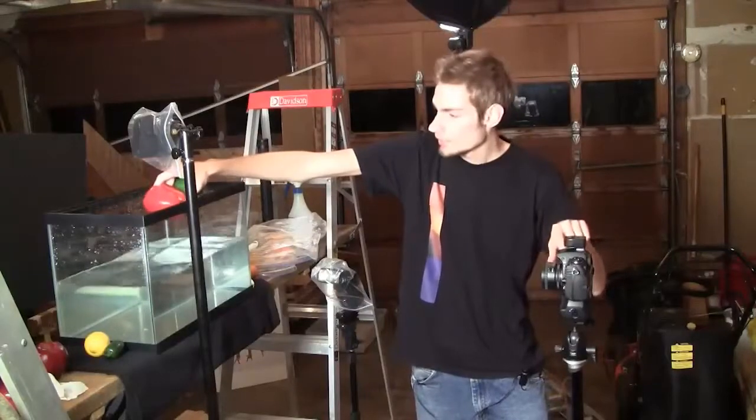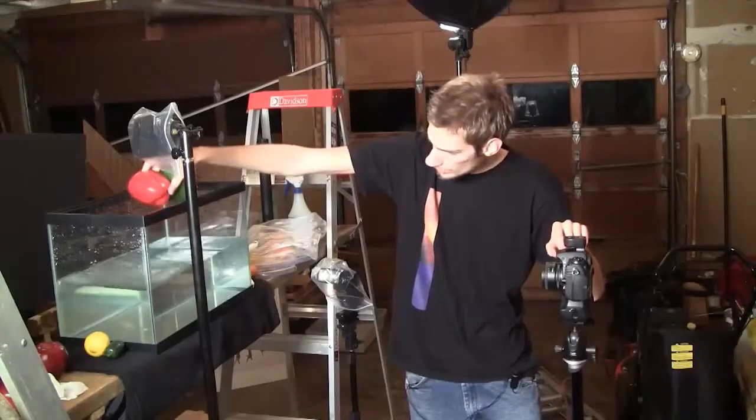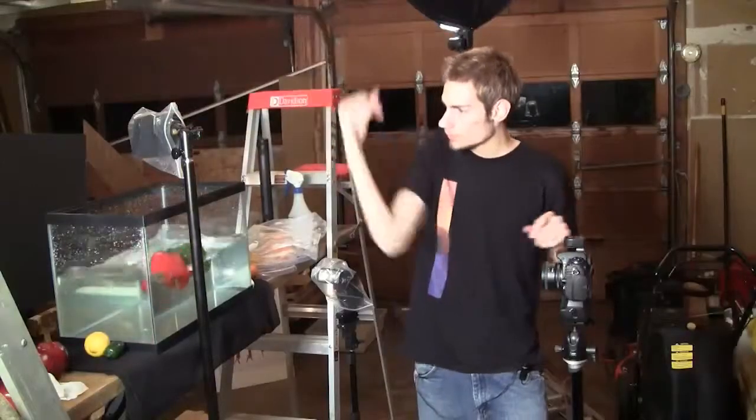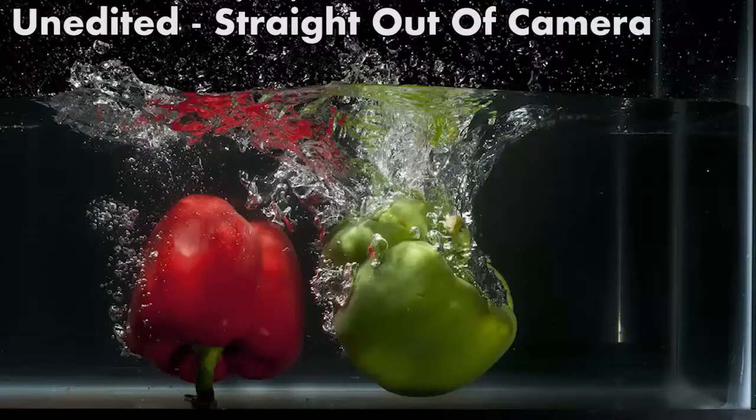I'm just going to push the button on my camera as soon as I drop them. So 3, 2, and 1. You saw there's a little bit of splash, and there's the picture — it looks pretty good.